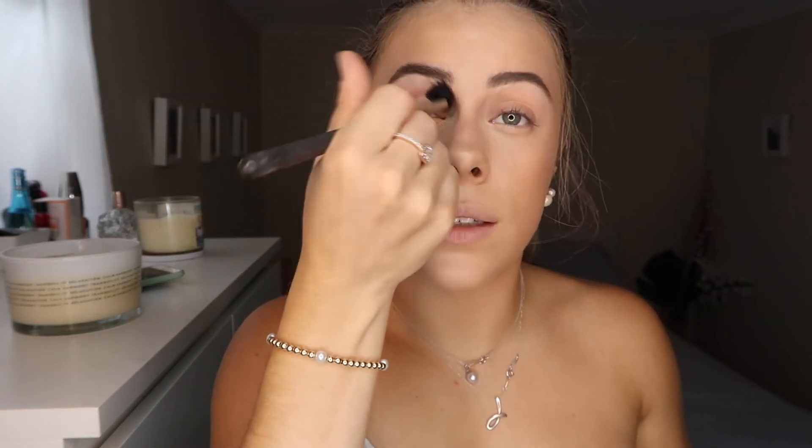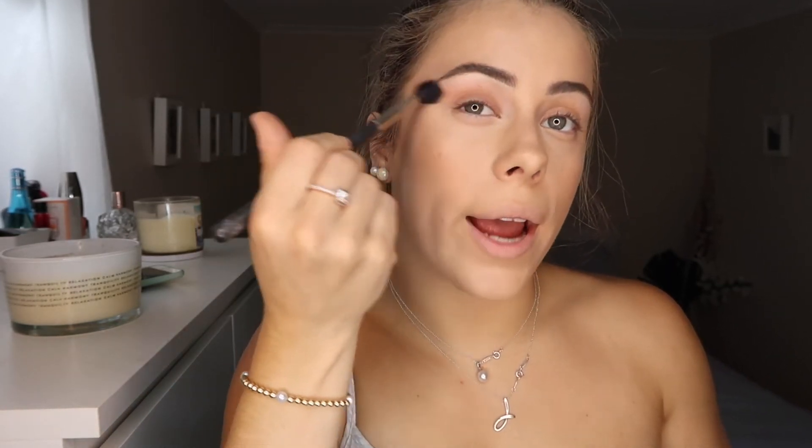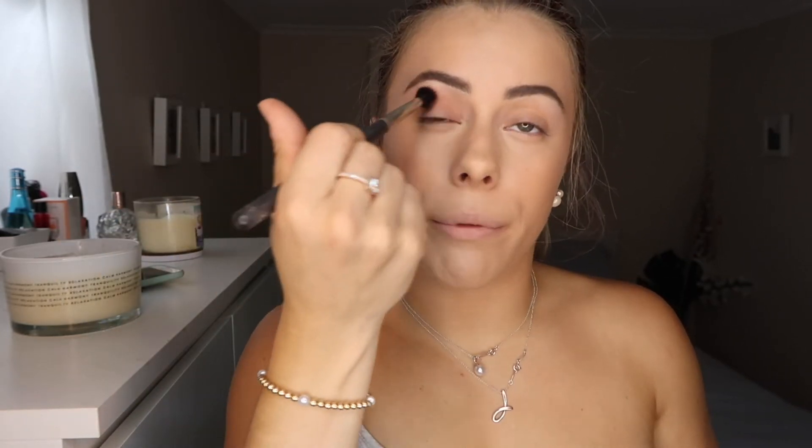After that I go in with Salted Caramel — my favourite colour, it looks so beautiful — using a big fluffy Mac blending brush. I go back and forth in my crease, making sure it's all blended in. If you want to make it look nice and lifted, I go outward and slightly upward to lift the eyes — I learned that from a professional. Then I repeat the same steps on the other side.